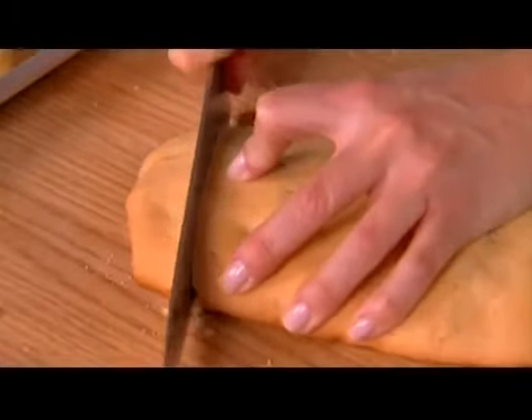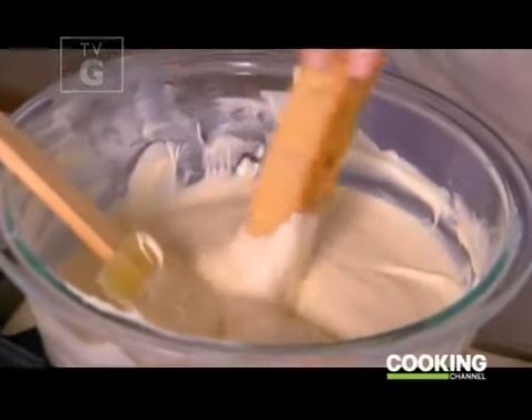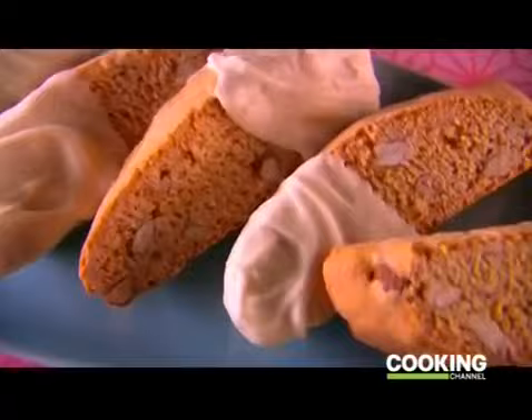Here's my Italian version of a perfect cookie. I start by baking up an easy batch of almond and lemon biscotti, then I dip each one into melted white chocolate. It hardens into a sweet shell — a perfect complement to my almond and lemon biscotti.